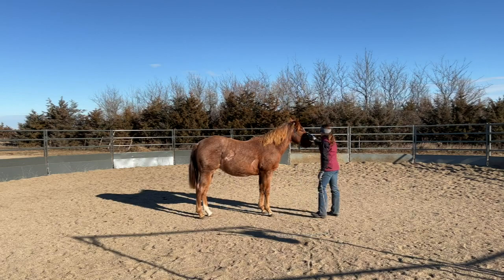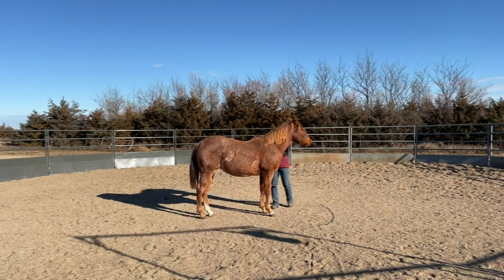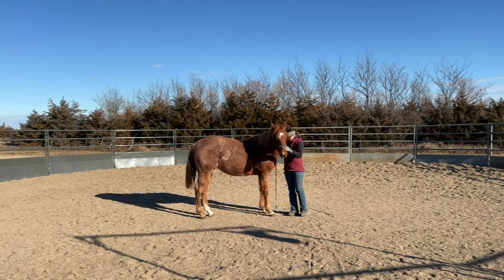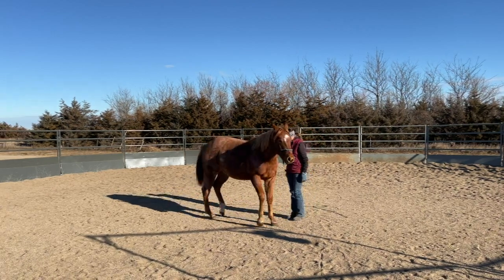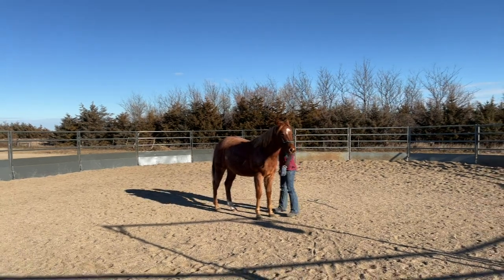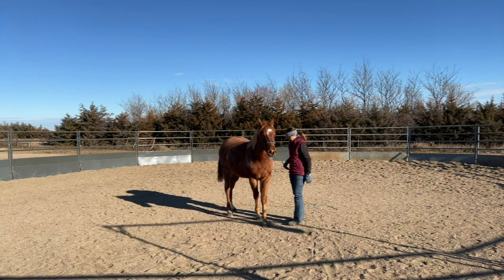I can attest to you that if you are on the fence about castrating your stud colt and he is an ornery little turd, that is the way to go. It will improve their disposition drastically. So here I am working on teaching him how to move out of my space and asking him to move this shoulder over for me.